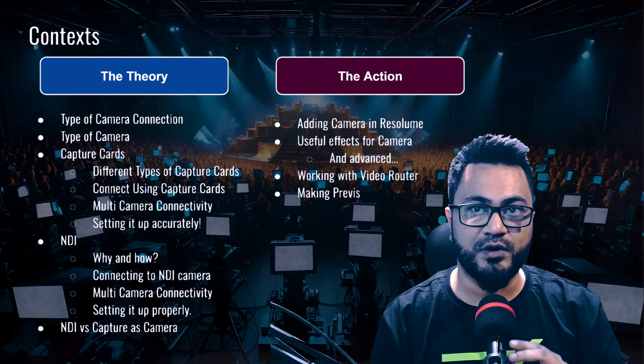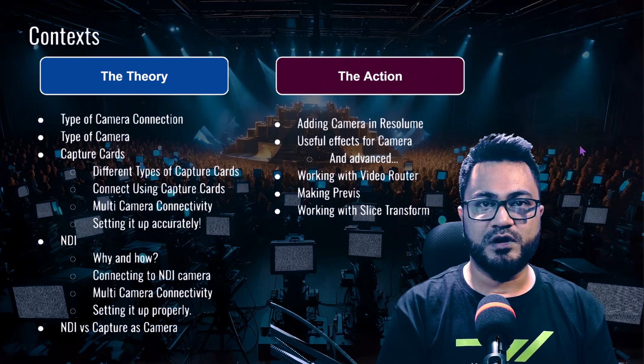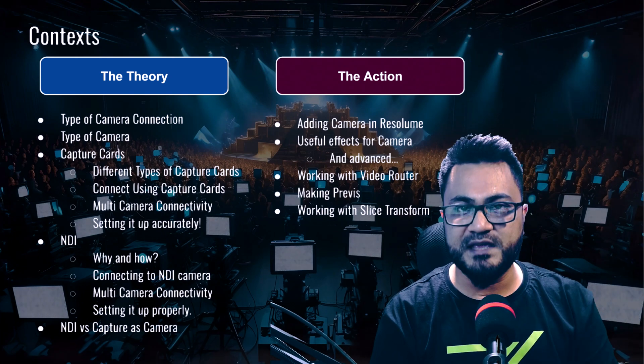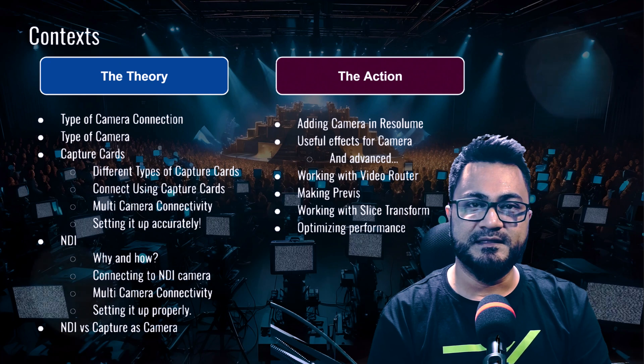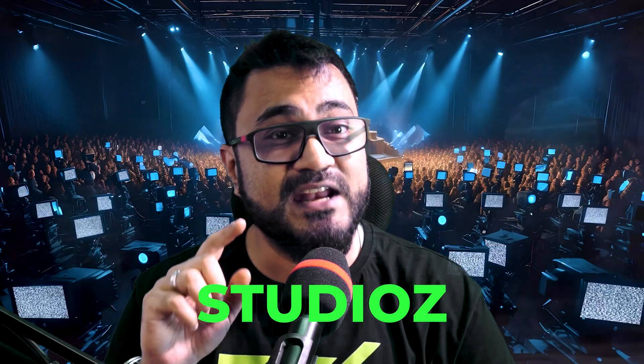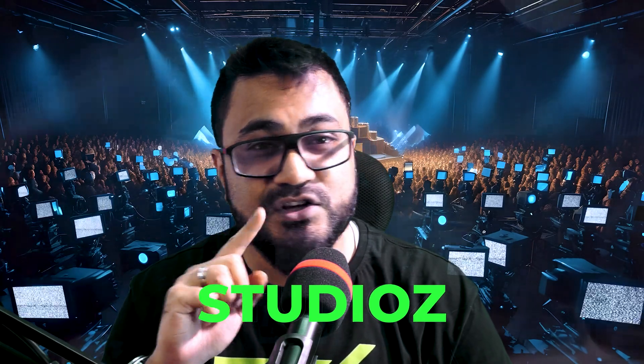We'll work with Slice Transform — starting with the basics but you can go crazy with it — and then we're going to try to optimize our performance however we can. If you want to buy this course, here's a promo code you can use to get a 10% discount. Since the training was produced in the format of a webinar with live participants, you'll have active participation by professional VJs and video engineers asking questions, sharing tips — all for you pros and bros.